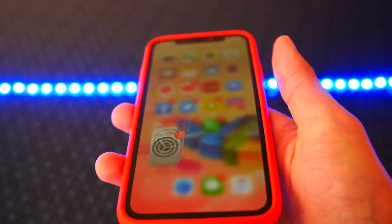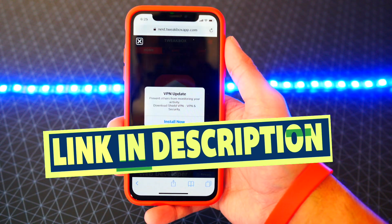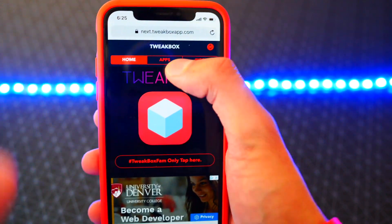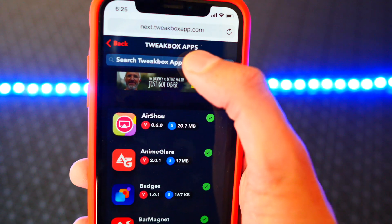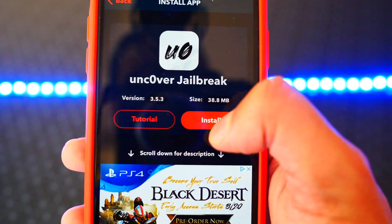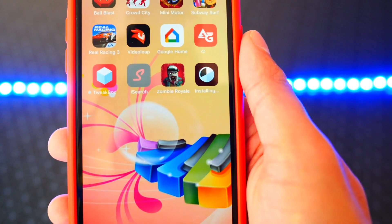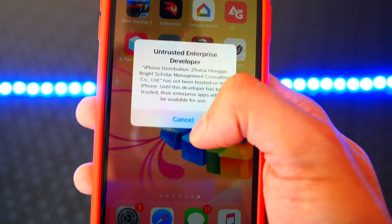So I'm now on 12.4 and I want my jailbreak back. Open up Safari and click the link that'll be down below in the description. Once there, tap the X to dismiss the ad, then tap on Apps at the top, tap on Tweak Box Apps, and type in 'unc' in the search. There's the Unc0ver jailbreak — tap on it, hit Install, and hit Install again. Exit to your home screen and it'll take a second to install.